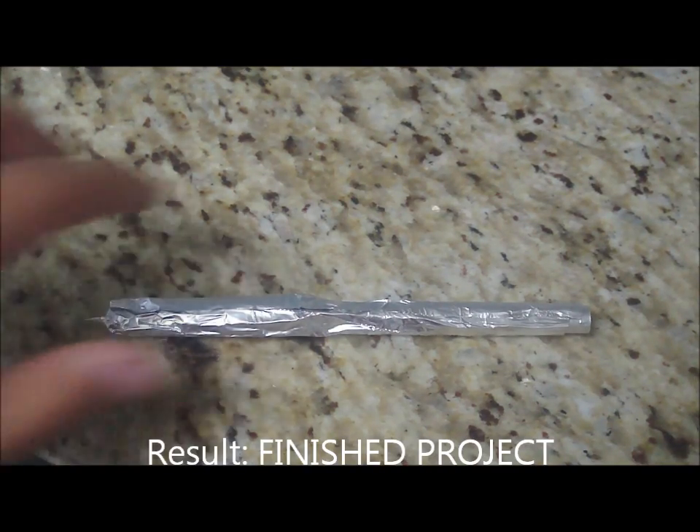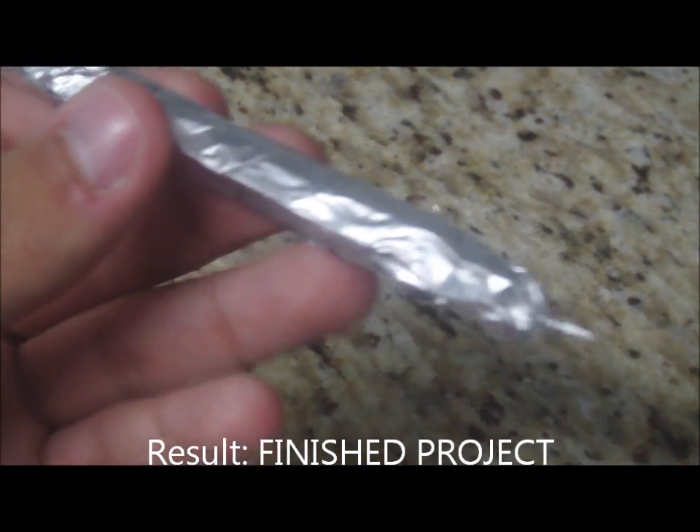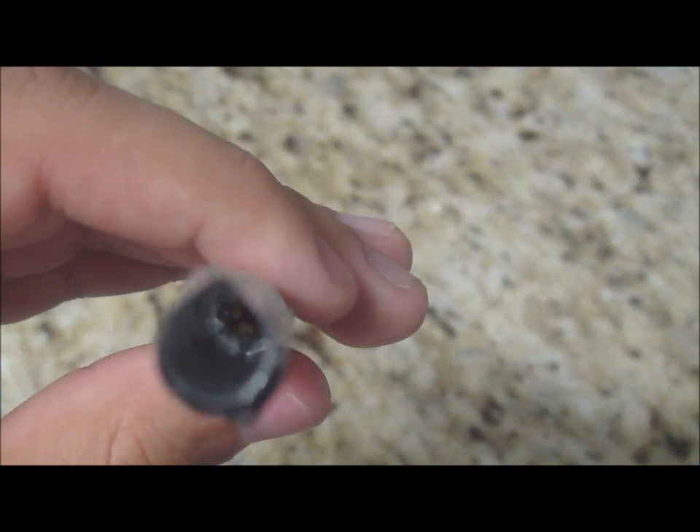Voila, the finished product should look like this — sealing the match heads and the hole where you can see the matches.